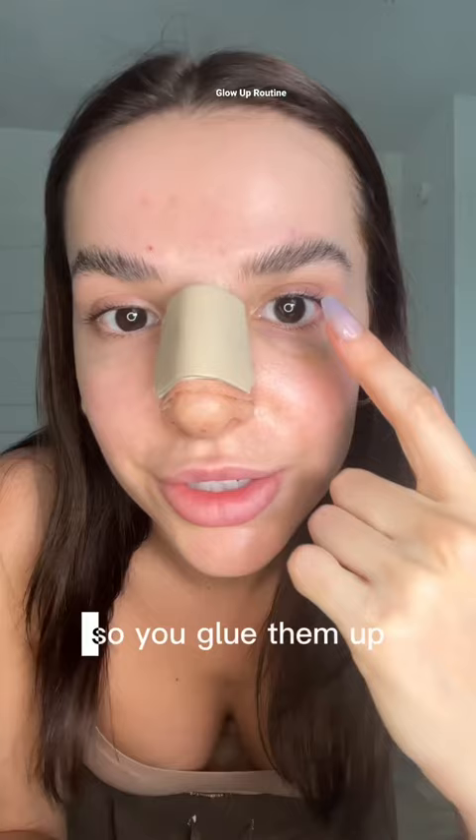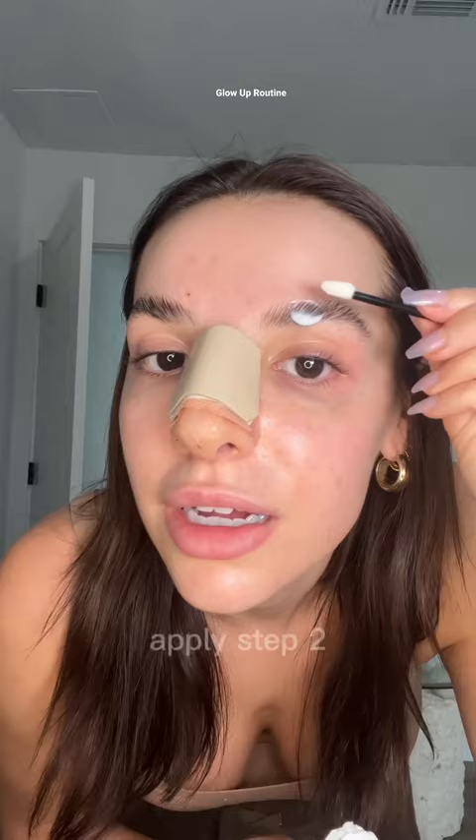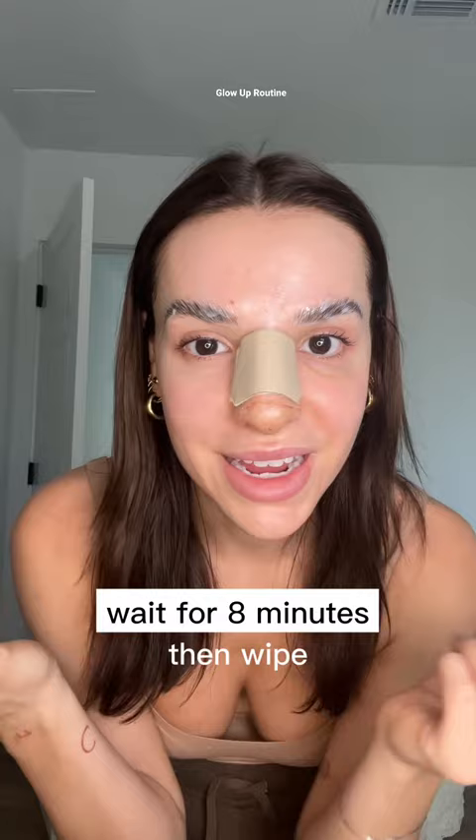Now that I don't look like a grease ball, I'm going to use this kit to laminate my eyebrows. You glue them up, apply the cream, wait for 13 minutes, then wipe, apply step two, wait for eight minutes, then wipe, apply the nourishing lotion, and brush them up. If you're a girly that pays for brow laminations, don't.